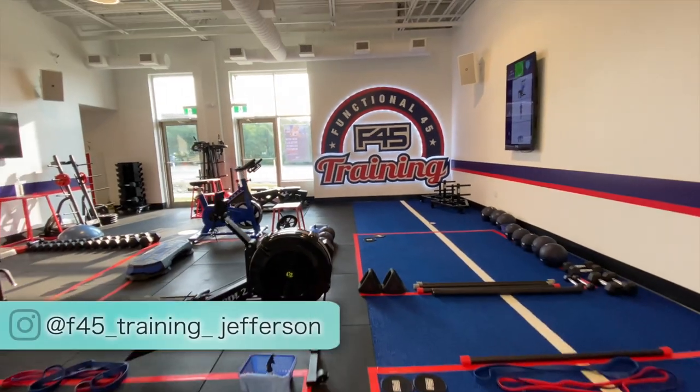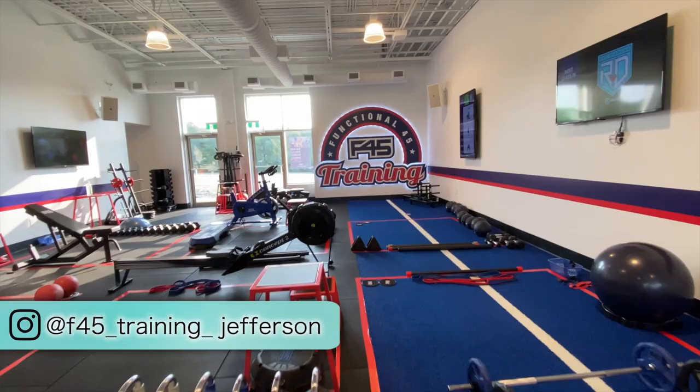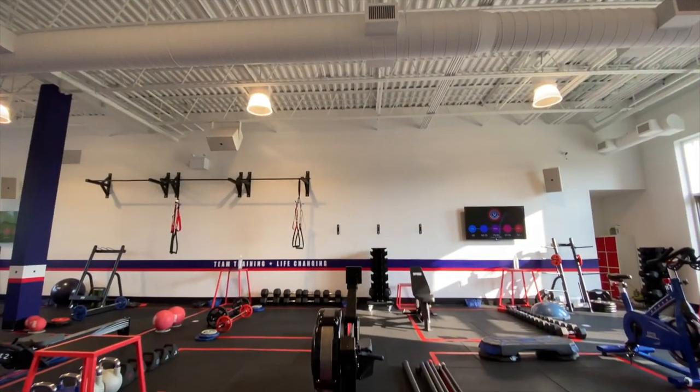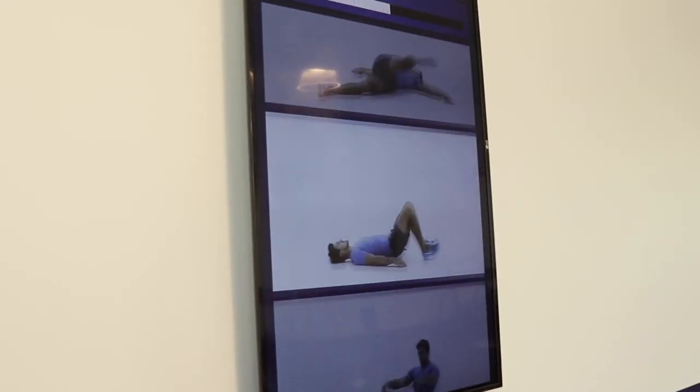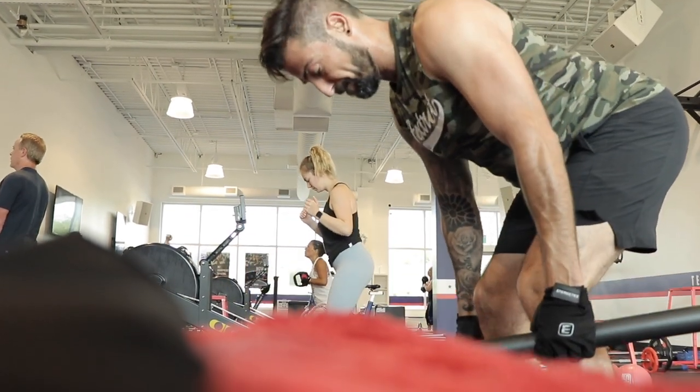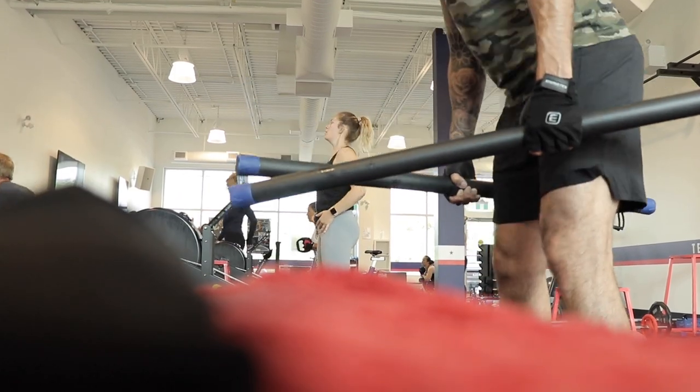Hey guys, welcome back to my channel. Today I'll be talking about my F45 challenge. F45 combines elements of high-intensity interval training, circuit training, and functional training. This combination has been proven to be very successful in burning fat and gaining lean muscle mass.